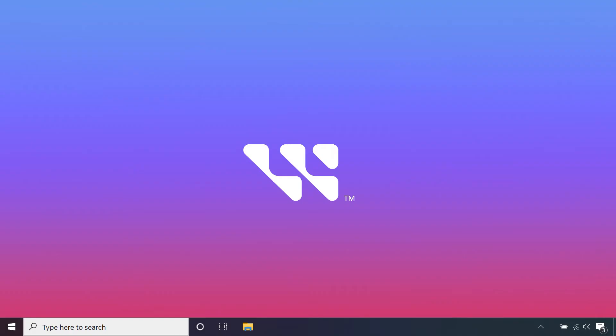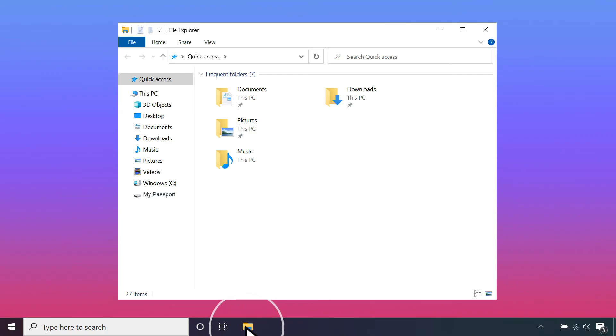If your system is running Windows 8.1 or Windows 10 and above, the computer should automatically recognize the drive. To access the drive, open File Explorer and look on the left side column. The drive will be named My Passport and is now ready to use.